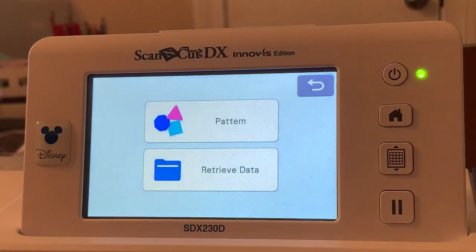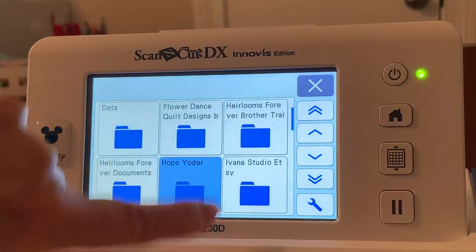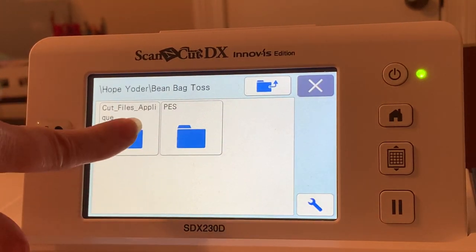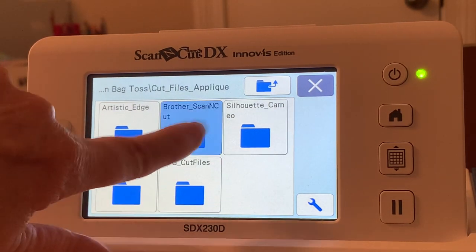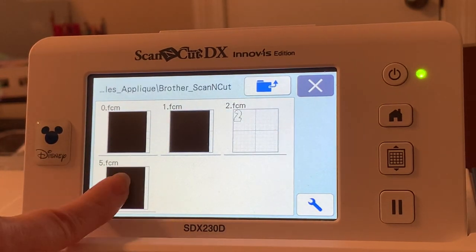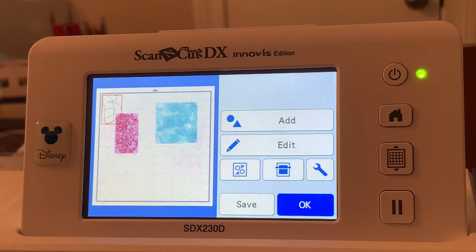I'll choose 'Add' and retrieve data again from the USB, locate the file, and select the next design. I can also retrieve from a PES file if I wanted to, but since she's provided cut files, I'm using those — and they've worked beautifully in the project. I'll go ahead and choose the next file and choose OK. Now what I want to do is scan my fabric.